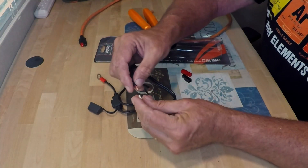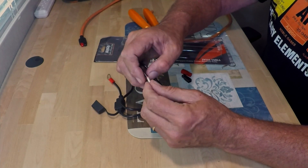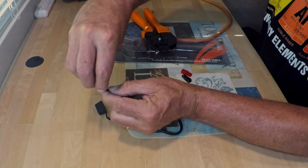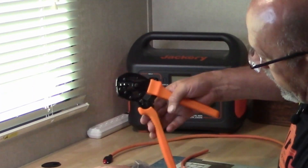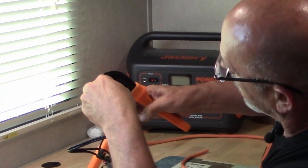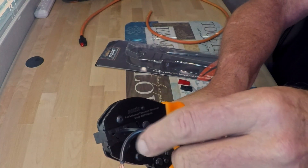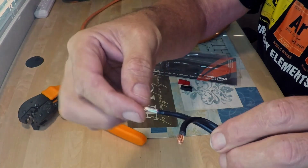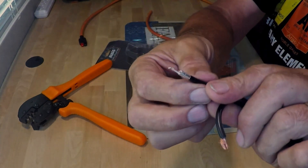We're going to go ahead and put one of the connectors on. Remember, this is for the 15 and the 30 amp — you go ahead and put the wire in before you put it in the crimper. Now, with it facing down, we want to insert this into the 30 amp slot all the way. Once all the way in, go ahead and start crimping all the way down. Once it releases, we've got it crimped. Let's go ahead and do a good pull test on it — make sure it's not going to come off, which it is not. Looks really good on the crimp.